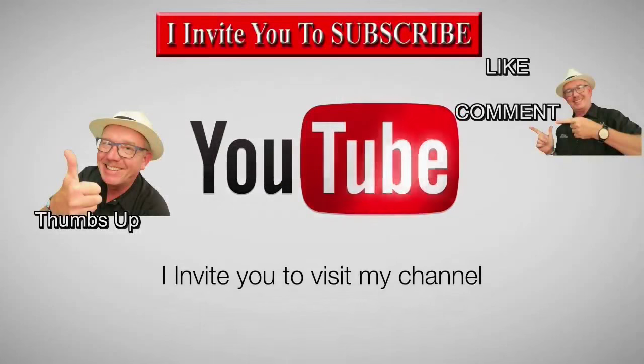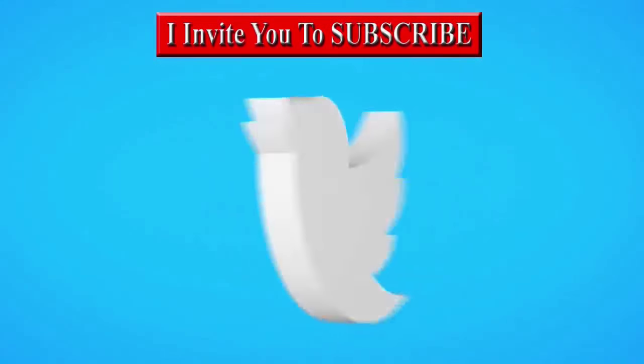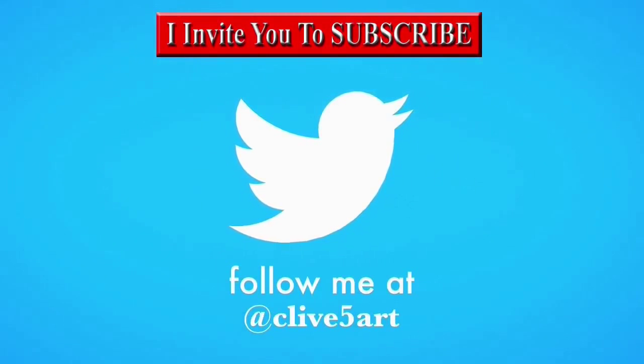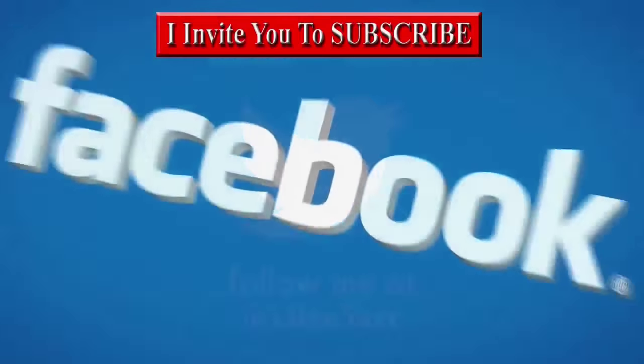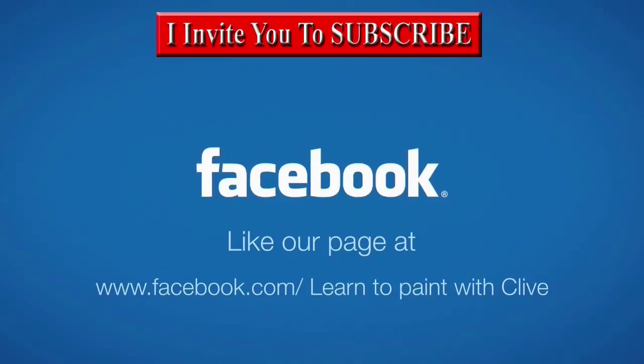Thanks for stopping by. It's time to learn with our friend Clive. So grab your brush, have a great time, and don't forget to click subscribe. Visit Clive5r.co.uk.